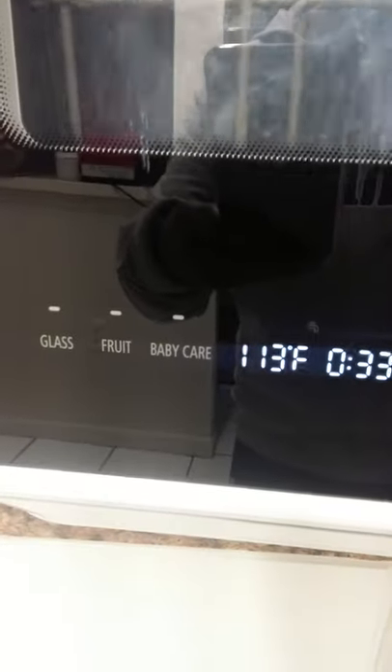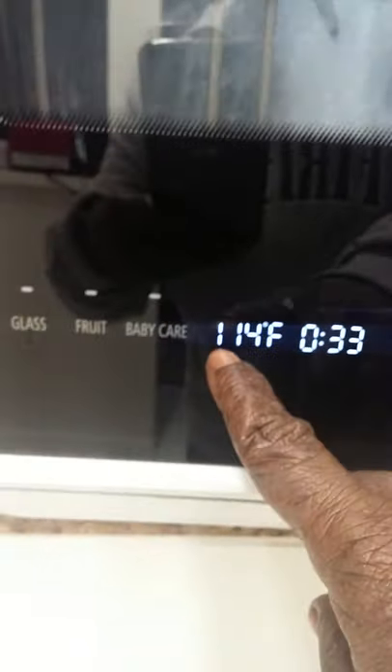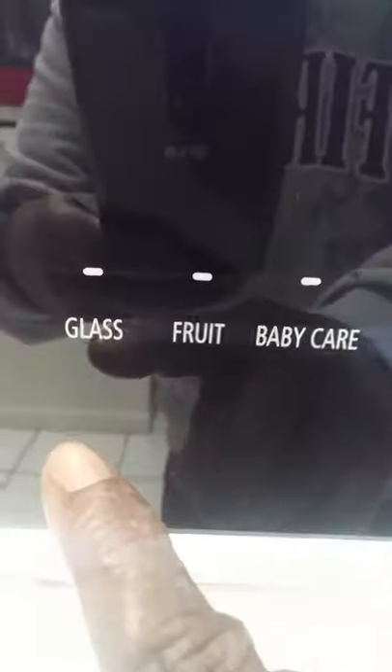I'm going to do rapid right now, so it's 40 minutes, but normal — if I have more dishes in there I would do normal, and it would be about an hour. It also tells me the temperature. And if it's just glasses, or it comes with a basket where I can put my fruit in and just rinse my fruit off.